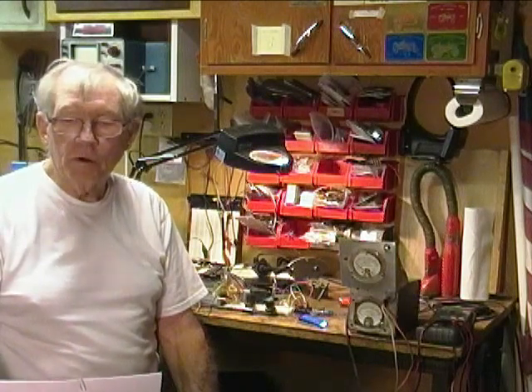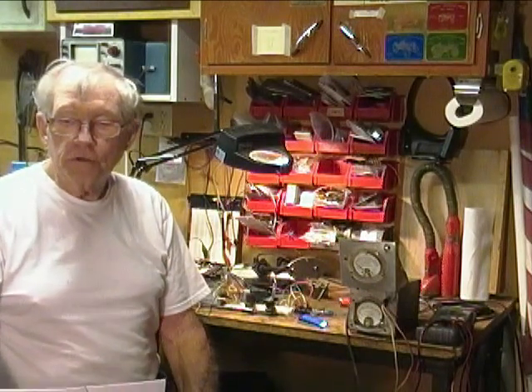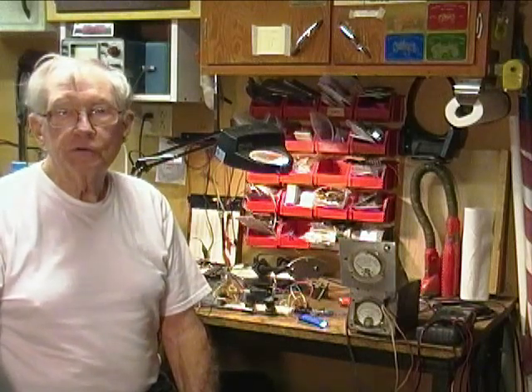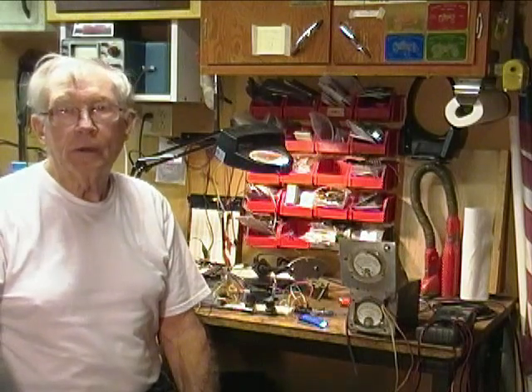Today I want to show you my automotive coil saturation tester. I need to be able to characterize different coil on plug and coil near plug packs for coil saturation time. Here I will be testing a Toyota two-tower CNP coil near plug pack. The reason for doing this is to get the code correct for my ECU that I'm building for a wasted spark Onan two-cylinder generator engine.